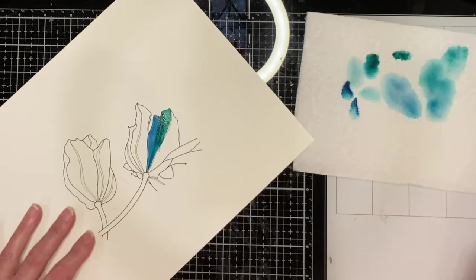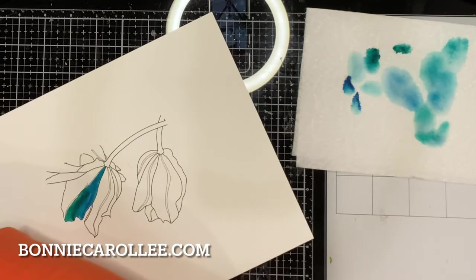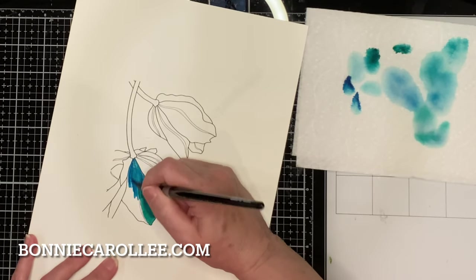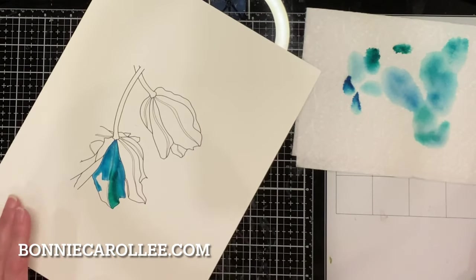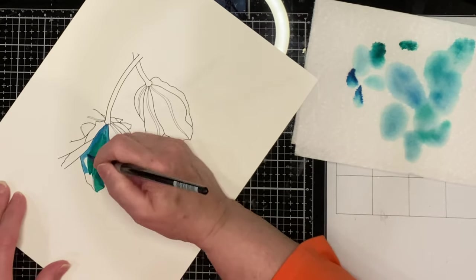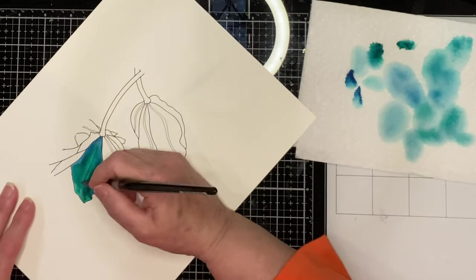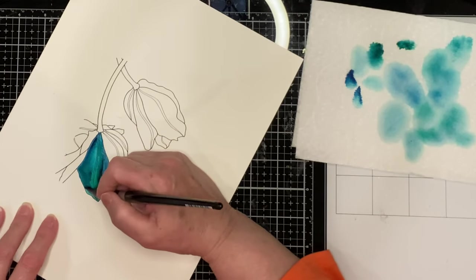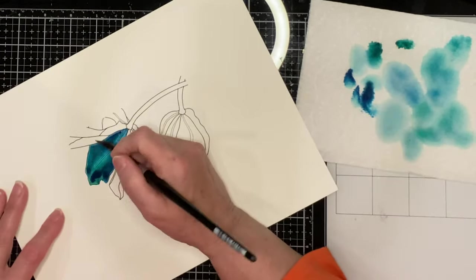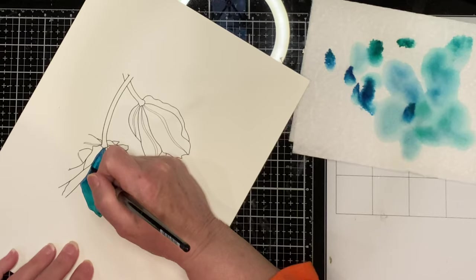The tulips were painted with Mijello Mission Gold watercolors. If you are interested in any of the products used to make these cards, you can find links in the description of this YouTube video or on my blog at BonnieCarodee.com. I use a wet-on-dry technique, which simply means the paint was applied to dry paper. Because I was having a vellum overlay, I needed the colors to be quite saturated. Although vellum is translucent, whatever is on the other side of it is not going to be crystal clear — it's a bit like frosted glass.